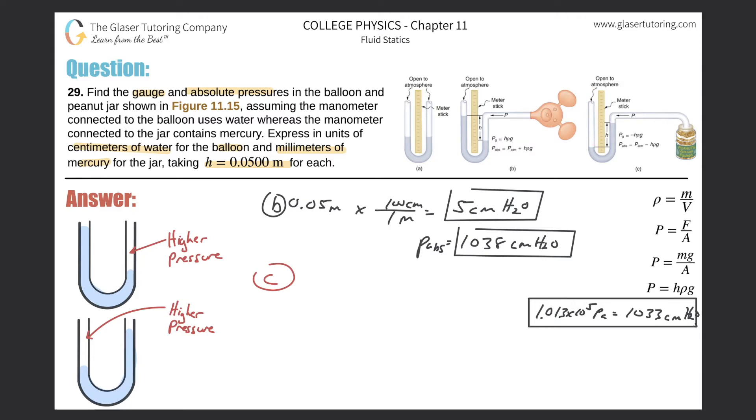The height is 0.05 meters, and we want the answer in millimeters. Converting: 0.05 meters × 1000 mm/m = 50 millimeters. The fluid in this tube is mercury, so the gauge pressure is negative 50 millimeters of mercury.